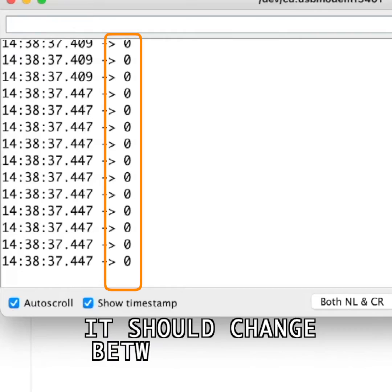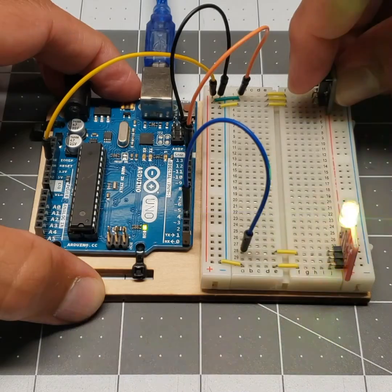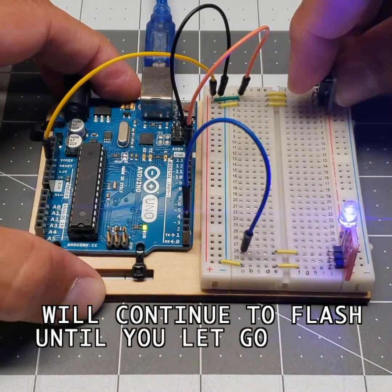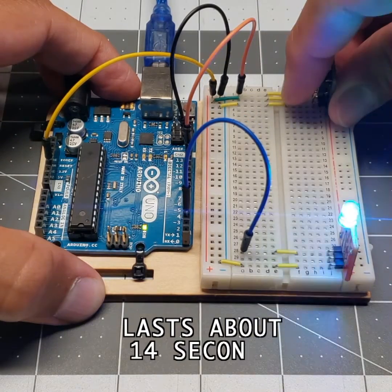The serial monitor will let you know the state of the button press — it should change between 1 and 0. When you press the push-button module, the flashing LED module will continue to flash until you let go of the button. The full sequence of flashing colors and patterns lasts about 14 seconds.